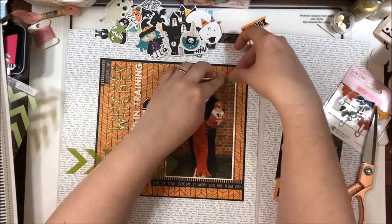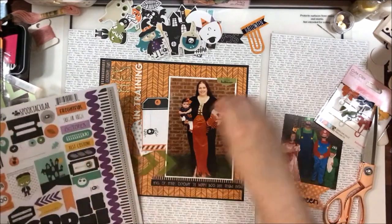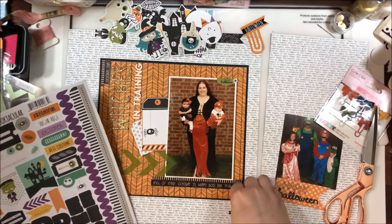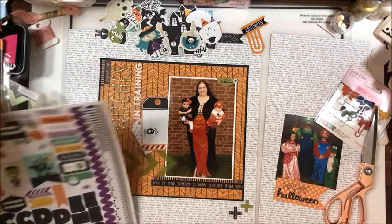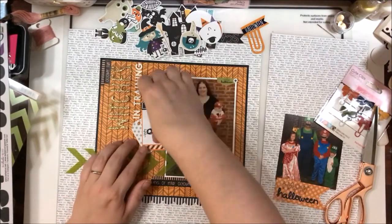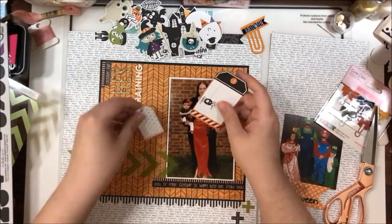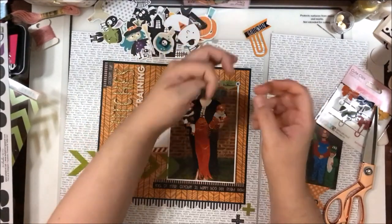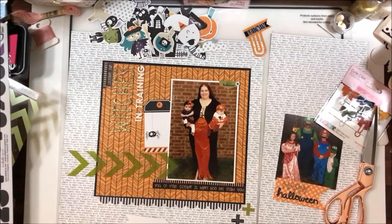I grabbed some bits and pieces from the 12x12 sticker sheet to spread around the page and bring those colors around — especially that lime green. Lime green is a color I don't mind using sparingly as an accent but I'm really not a fan overall, so I won't add a lot of it. I grabbed these little tags because they were super cute and would add a nice little feature element. I ended up only using the larger one because the smaller tag was crowding my title quite a lot and I didn't really like that.